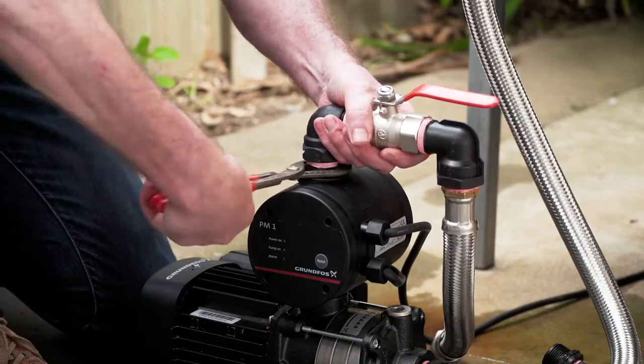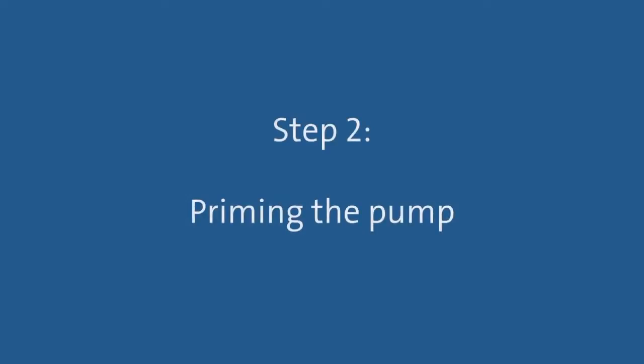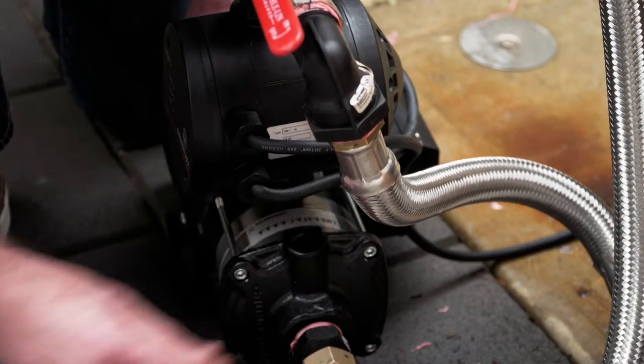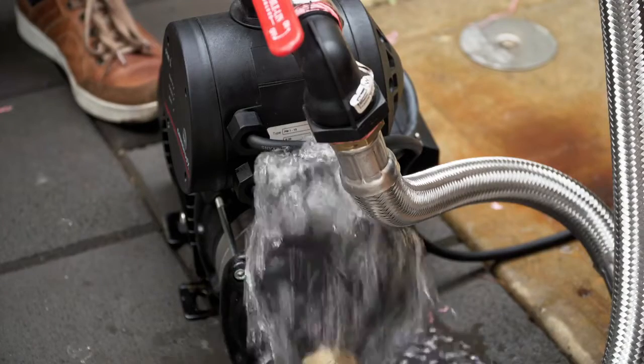Once all the flexible pipe work is in place, you are ready to prime the pump. Step 2: Priming the pump. As this pump will be attached to a water source which is above the level of the pump, to prime it, simply open the isolation valve on the water source to fill the pump with water.